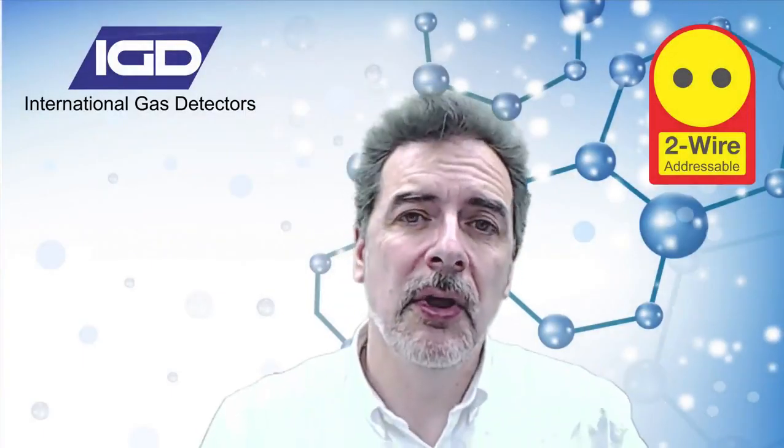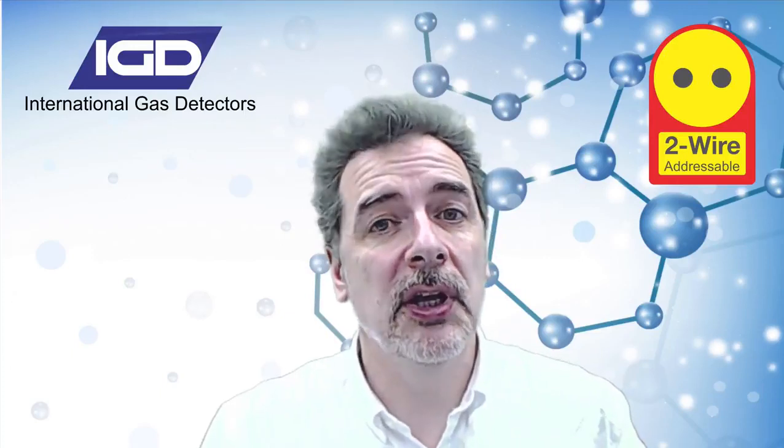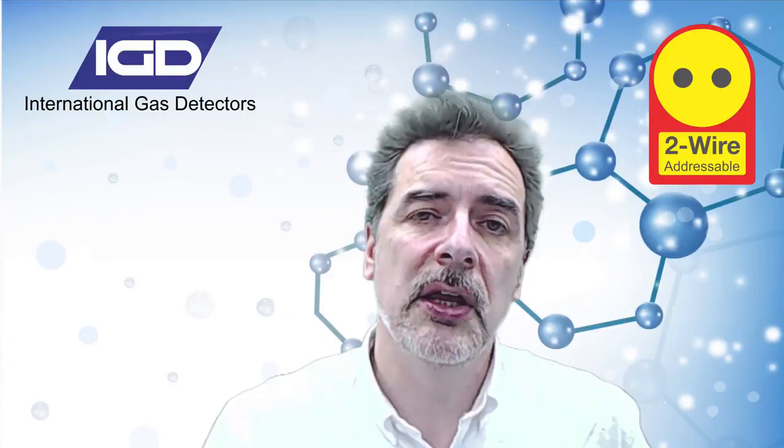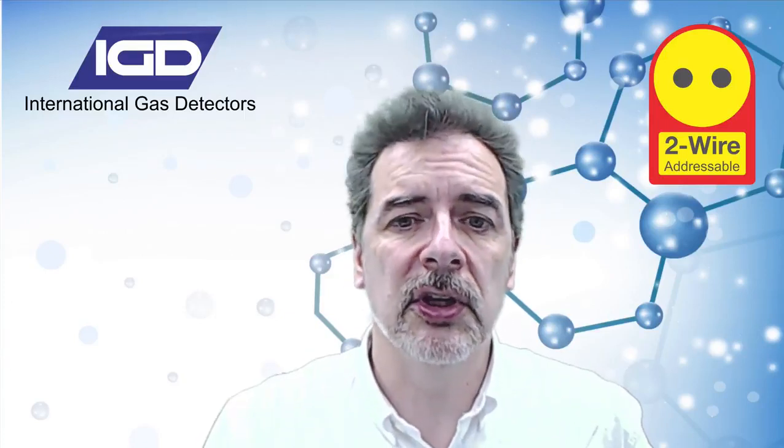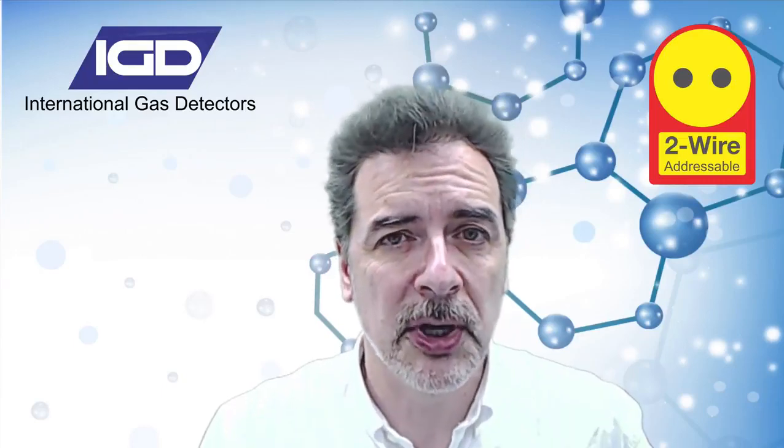Hello, I'm Andrew Collier. Welcome to International Gas Detectors. Today we're really excited to present to you our two-wire addressable gas detection systems. These systems are going to offer you some real advantages out in the field, so I hope by the end of this video presentation you'll be as excited about them as we are.